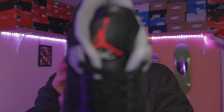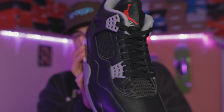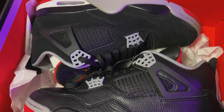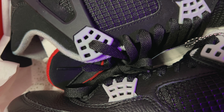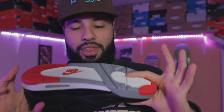They are tight as heck — like look at this lacing, I've never seen lacing that tight. Another thing you can notice is that the cage is a little bit smaller on the 2024 Reimagined ones compared to the 2019 pair. The cage is also shiny on this pair.